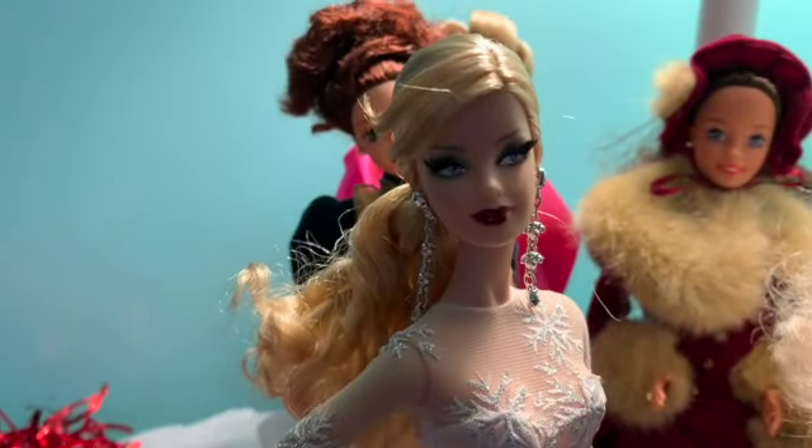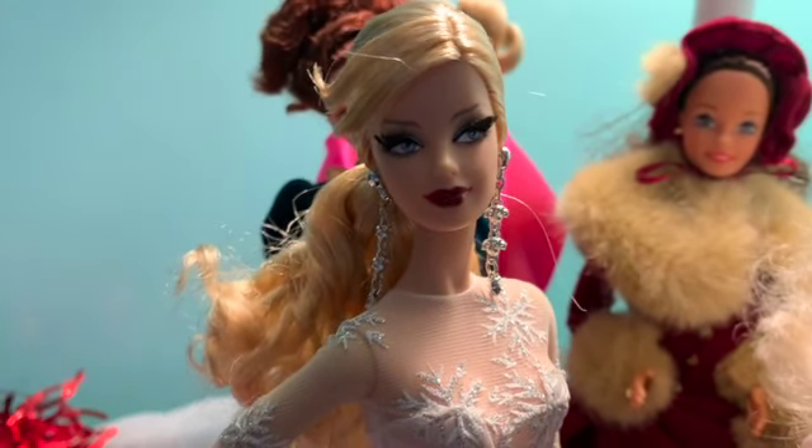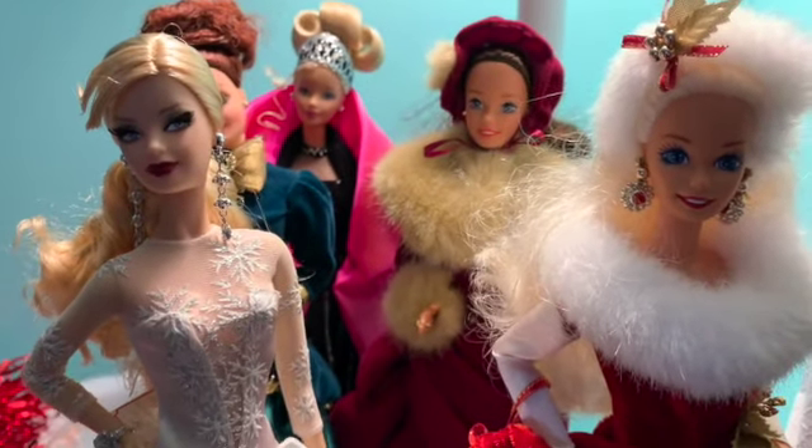What year is she? She's from 2008 — and she's from A Christmas Carol. Oh my gosh, she's so cool. So anyway, I hope you enjoy this video.